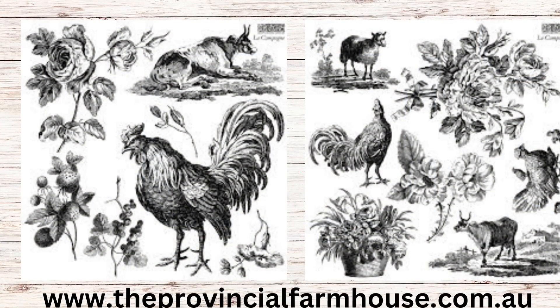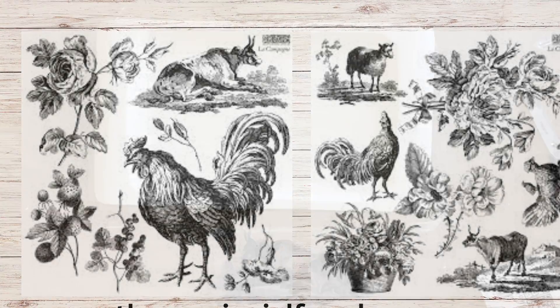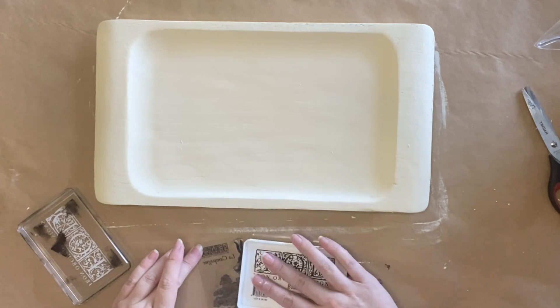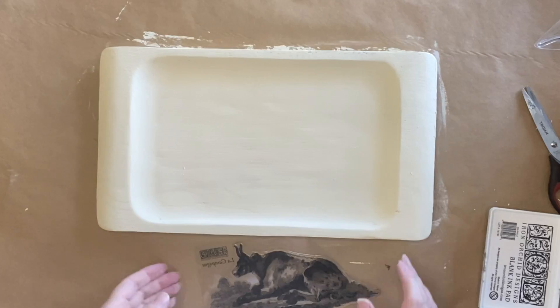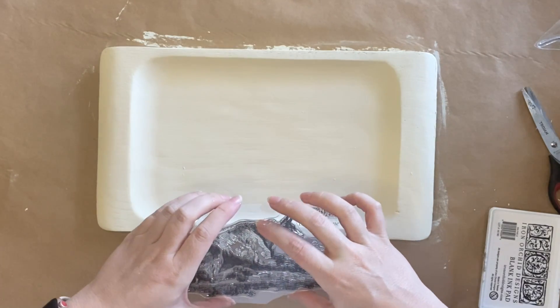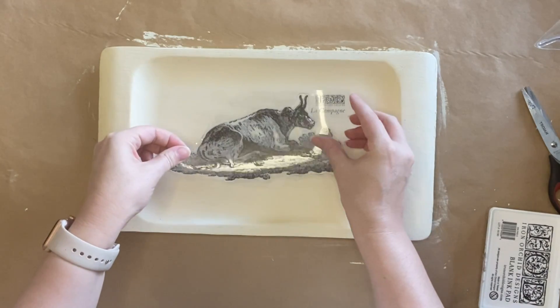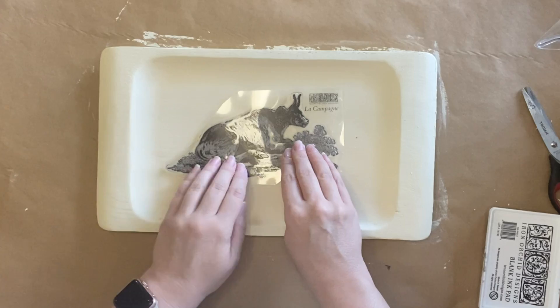Next I'm going to be using IOD's La Campaign stamp. This has so many beautiful French country designs, but we're going to use the larger seated cow. I'm using IOD black permanent ink on my ink pad — I've just lightly inked it up. I've kept it on the backing for this part and then I'm going to very carefully position it in the center and press down. You always want to have one hand holding the stamp in place while you use the other hand to make sure you have good contact.